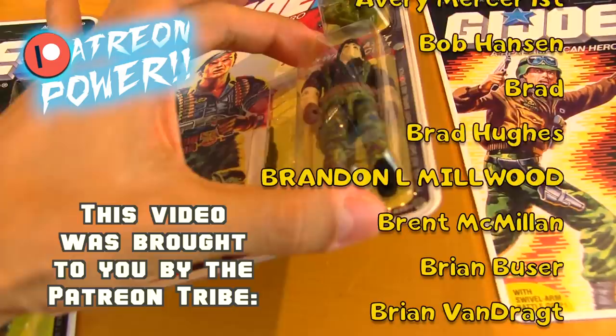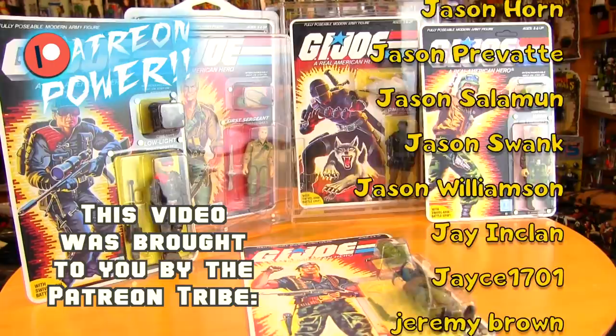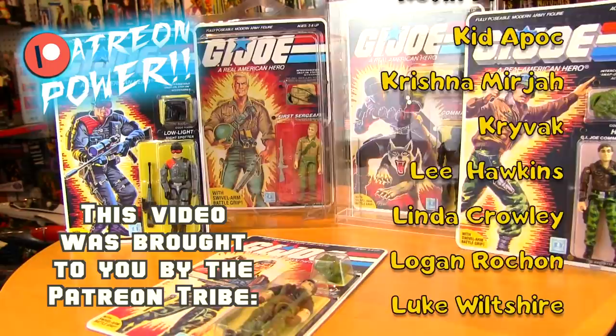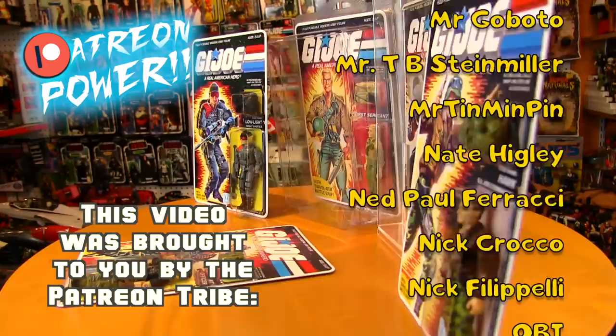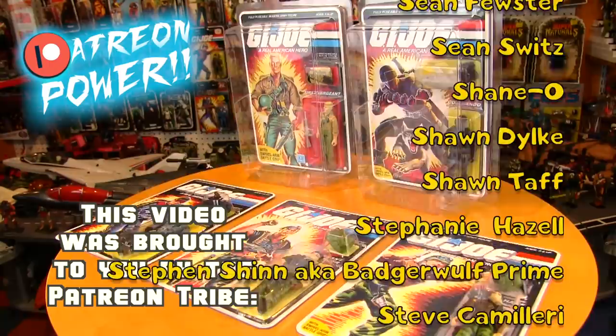Thank you Patreon tribe for providing the channel Patreon power. A warm welcome to our new Patreon tribe members: Jack DeFranco, Stephanie, Hazel, Joseph, John Eastman, Jason Brandenberg, Hubert Arts, Mike Corin, Lee Hawkins, Ravi Swami, Wesley Cooper, J. Inklin, and Brad. And thank you Patreon power masters Goji Tron and Mark Lennon for the extra energon. Feel free to share, leave a thought in the comments, and to join the tribe, hit subscribe — Yo Joe!